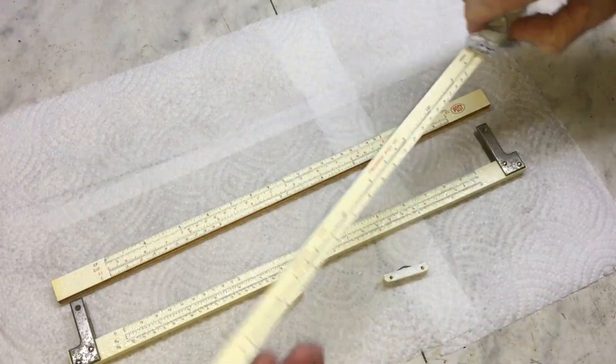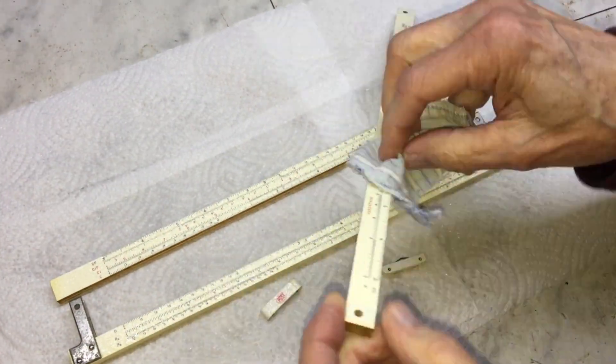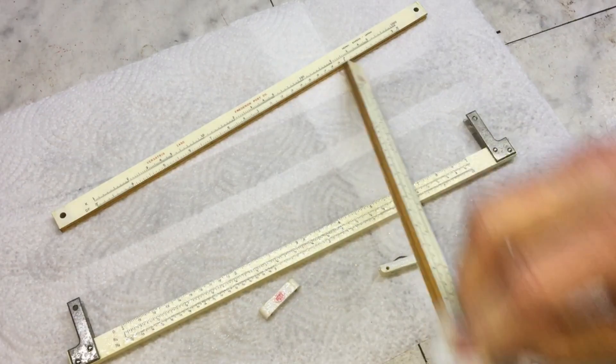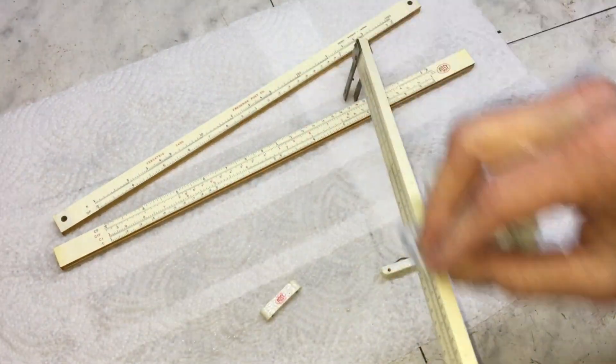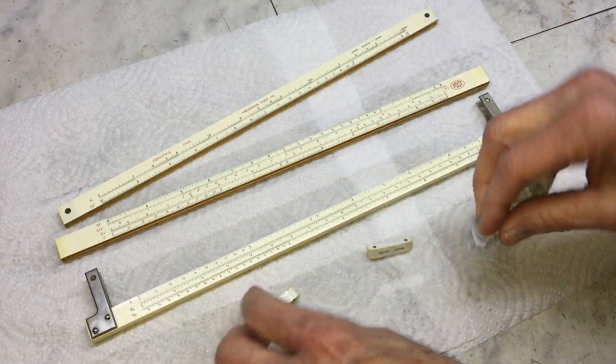Here I'm using some Lemon Pledge to put a protective coat on the slide rule — it makes it smell good too. I mean, come on, who among us hasn't wanted to smell their slide rule occasionally.